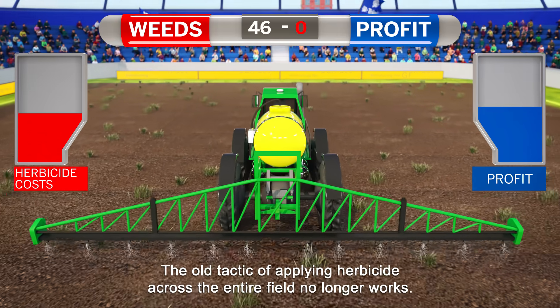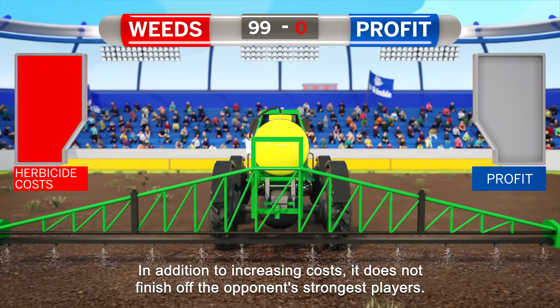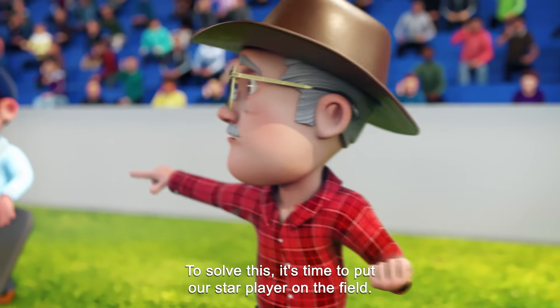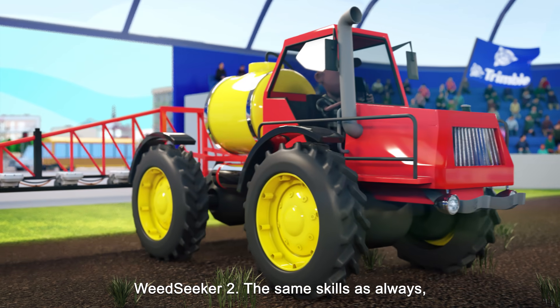The old tactic of applying herbicide across the entire field no longer works. In addition to increasing costs, it does not finish off the opponent's strongest players. To solve this, it's time to put our star player on the field: Weed Seeker 2.